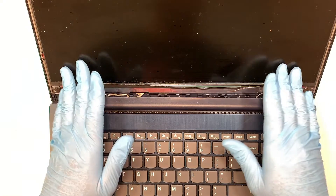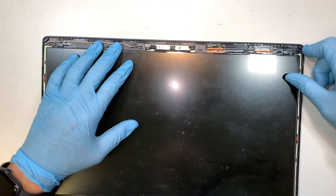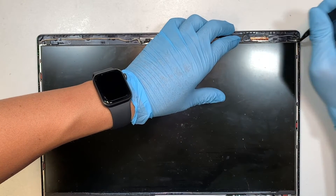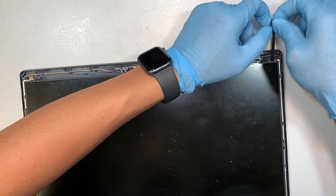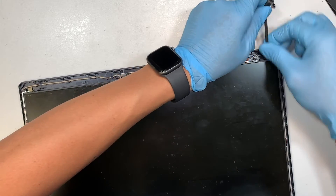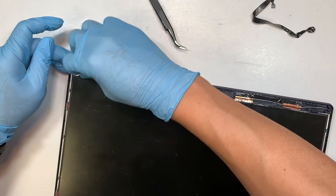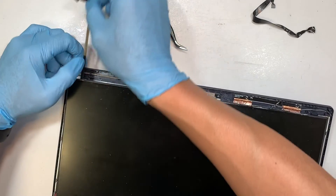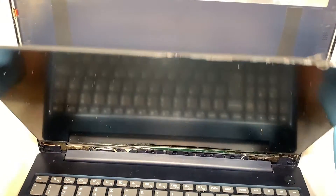Once you've removed the screen bezel, set it aside. The next step is to focus on the LCD screen. The LCD screen is not screwed in on the sides — it's double-sided adhesive tape. In the top right corner you have a little black plastic tab, and that's where you want to pull. Keep pulling, then come back and pull the other side. Once you've pulled both sides, flip the screen towards your body.